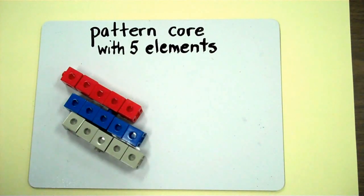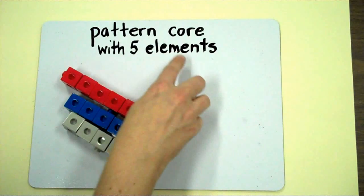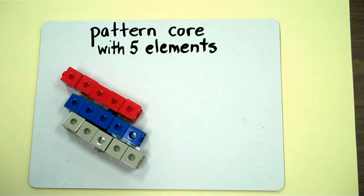In this video I'm going to go over how to make a pattern core with five elements. Let's review what pattern core means. Pattern core is the smallest part of the pattern that repeats. Let's also review what the word elements means. Elements are the items in a pattern.